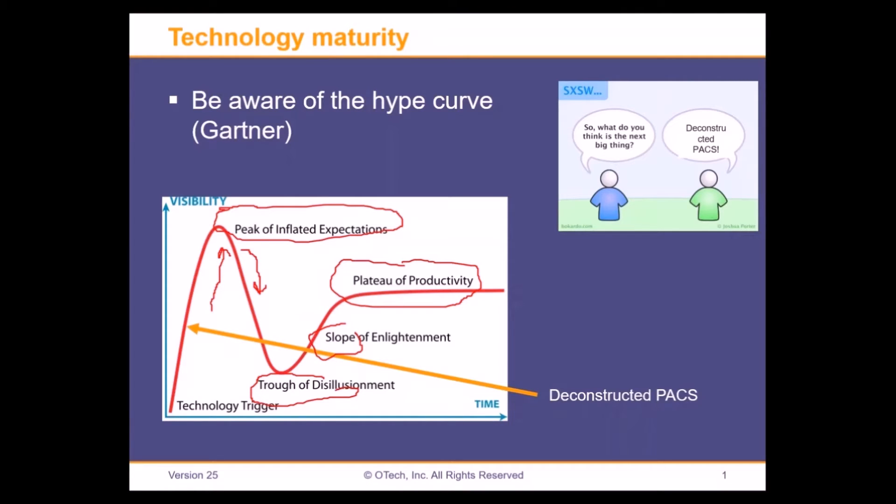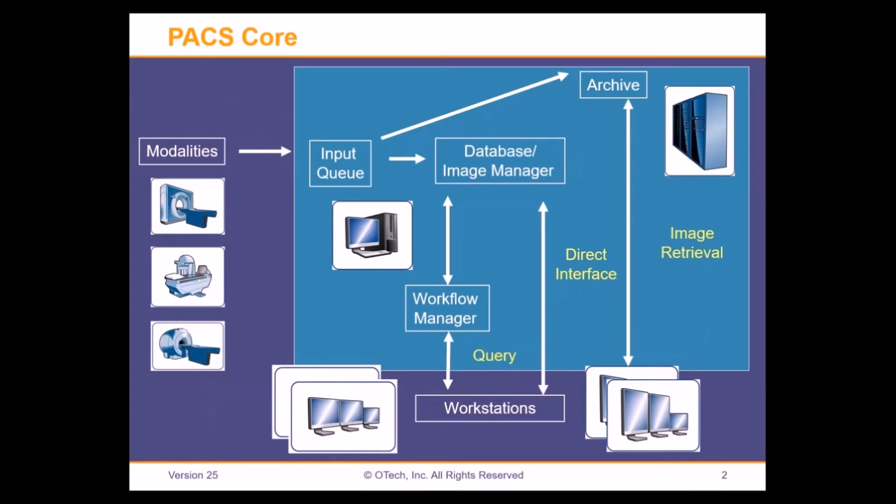Let me explain a little bit about what I think Deconstructed PACS is all about — I'll spend probably 10 minutes doing that. Then Mike will get an opportunity to talk about implementations, and then we'll talk to the PACS man about the do's and don'ts. So let me explain from my perspective what a Deconstructed PACS system is all about.